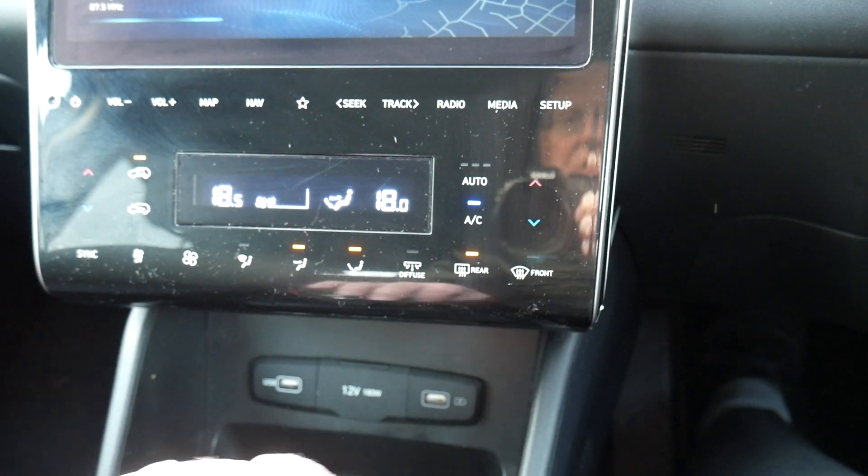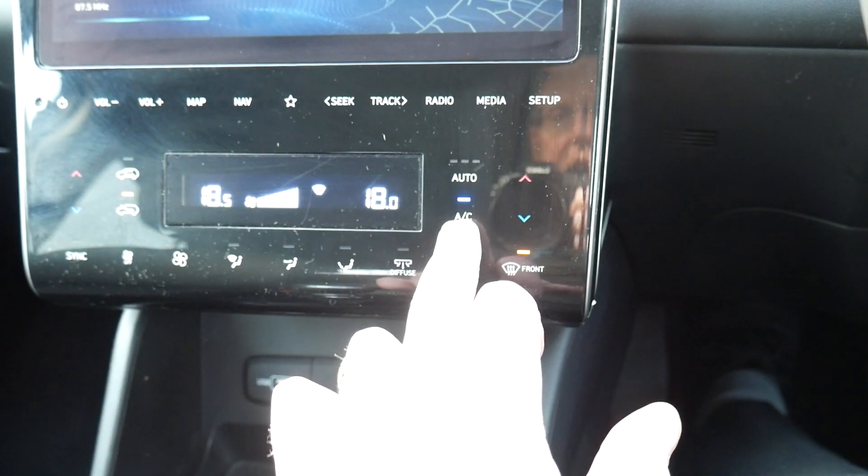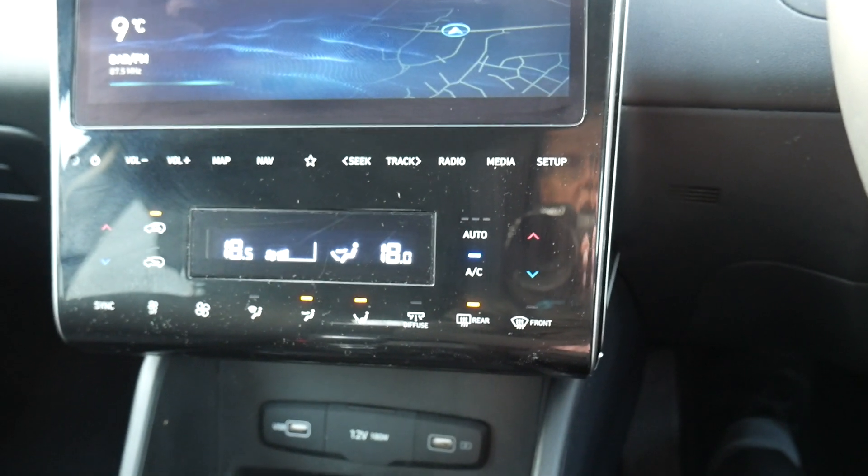So it's as easy as that — just press that button and it will demist your front screen as quickly as possible. The air conditioning comes on automatically, and once demisted, just press it again.